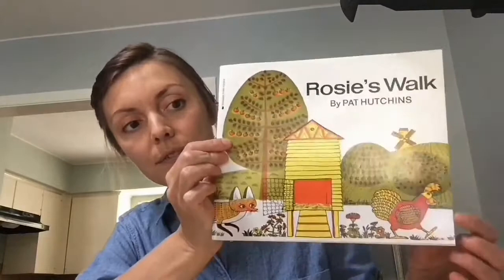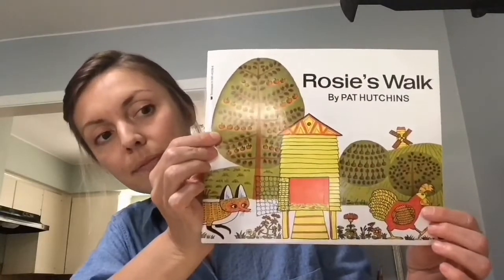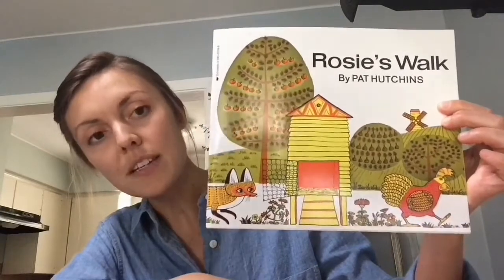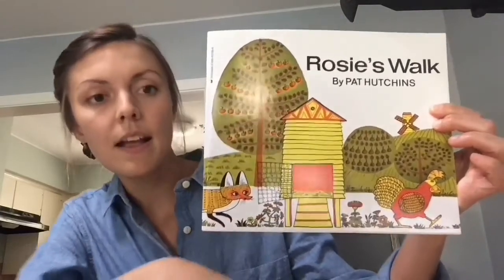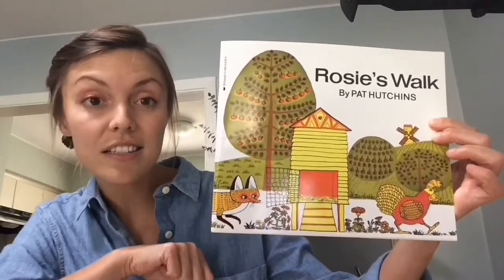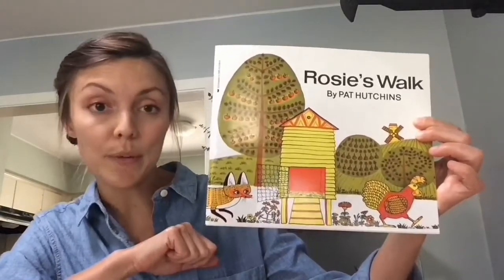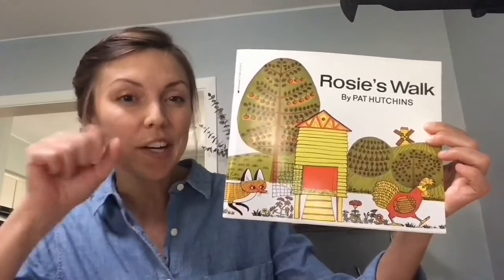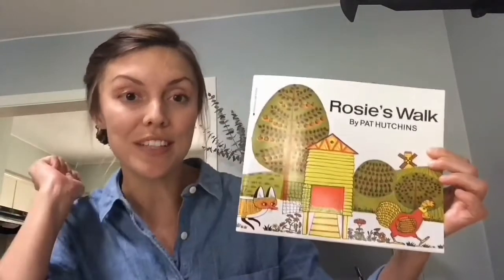Do you see Rosie on the cover? What else do you notice about this cover? Do you see another animal on there? I see this animal here — this is a fox and I don't think foxes want to be friends with chickens. I think they want to eat them. So we're going to have to move really fast so Rosie doesn't get eaten. Are you ready? Let's get started.